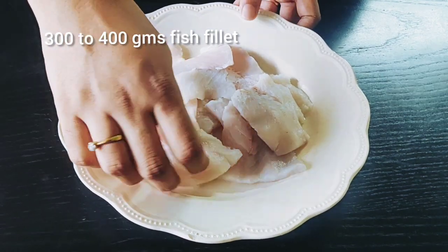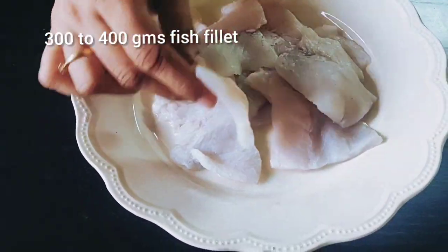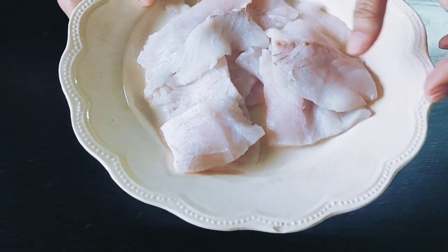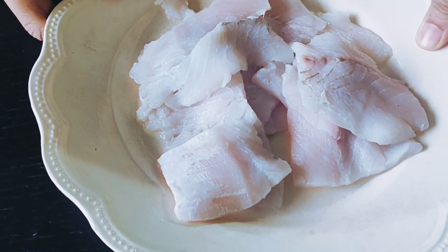Today we are going to make something really delicious and healthy — poached fish in coconut milk. Perhaps that's what the taste of Nirvana is. Take 300 to 400 grams of any white fish fillet. I've used bhetki here — not the best looking fillet, but you make do with whatever you find during lockdown.